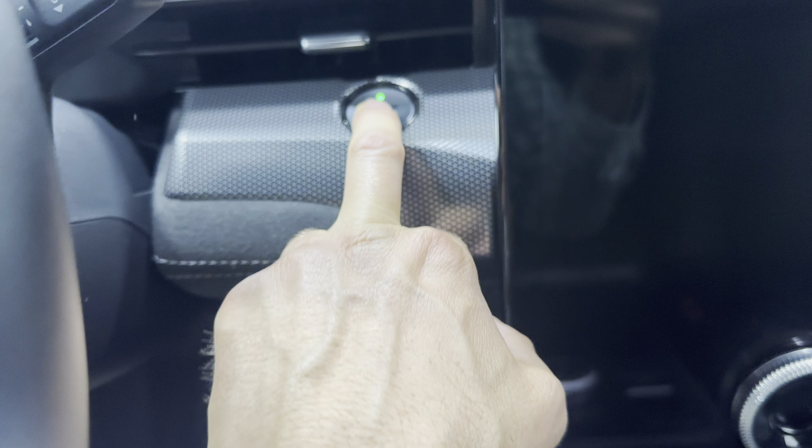There's valet mode and a 360 camera. The climate controls include heated seats and heated steering wheel. There's a volume control, wireless charging station, and two cup holders. The automatic transmission is controlled by a dial, with park and hazard buttons nearby, plus an electronic parking brake. The armrest has GT embossed on it. Lifting it up reveals additional storage with media ports and a 12-volt socket.